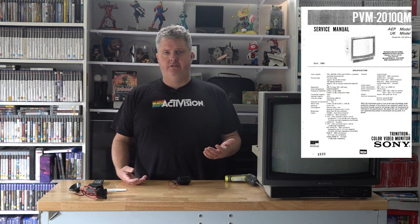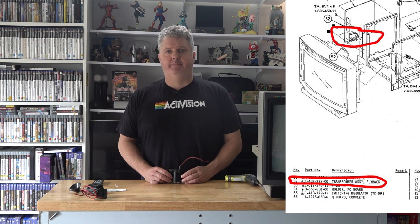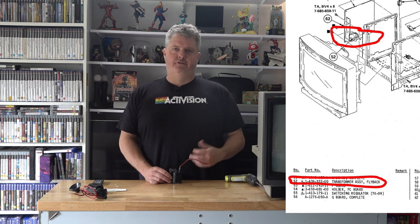I'm going to pop up some details in the corners of the screen as I'm talking, just so you guys can get an idea of what I'm talking about. But obviously, because I had to source a new flyback, it was going to take some time and a lot of research. To start with, the service manual for this particular one, which is the 2010 QM, they list a 1439-322-00 flyback as the part number. Obviously the first thing you do, go and punch that into Google — it doesn't really exist. There's a couple of forums saying, does anyone know what the replacement is for this.